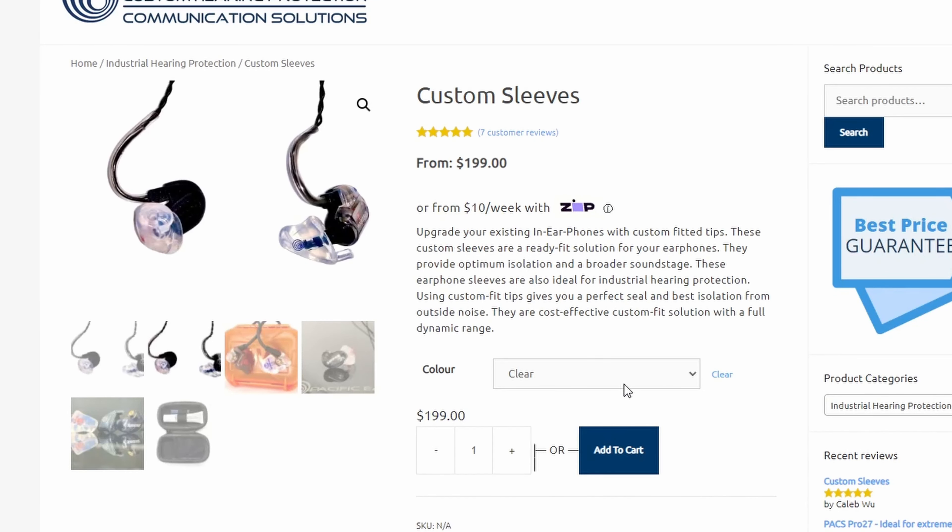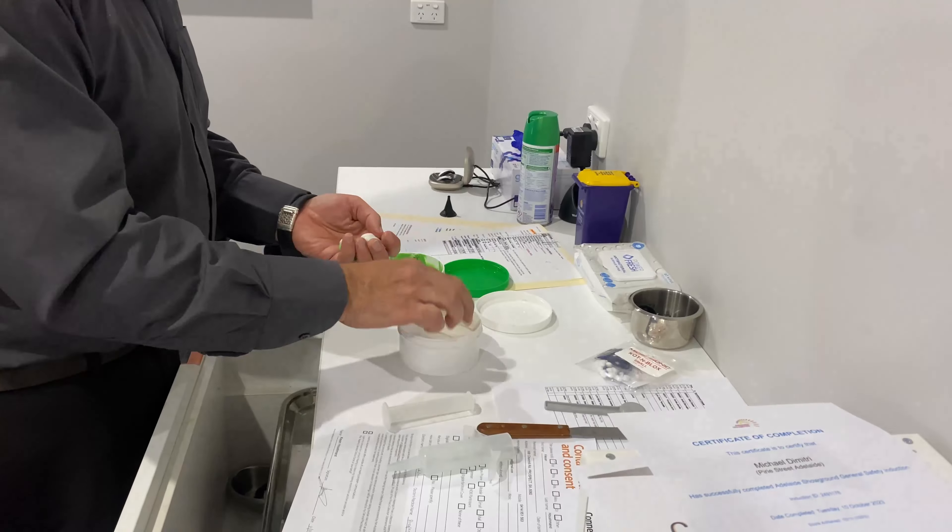I'm making this video because I don't think a lot of people actually know that you can do this - where you can just get custom sleeves made for your generic name-brand Shure in-ear monitor headphones and really just elevate the sound of them to a new level. Honestly it was night and day when I got these done, and I don't think I'm ever going to have another set of in-ear monitors without a custom mold on them ever again. These sleeves in particular were made by Pacific Ears, a company based in Australia, but if you're not based in Australia there are plenty of other companies around the world that probably offer a similar service.